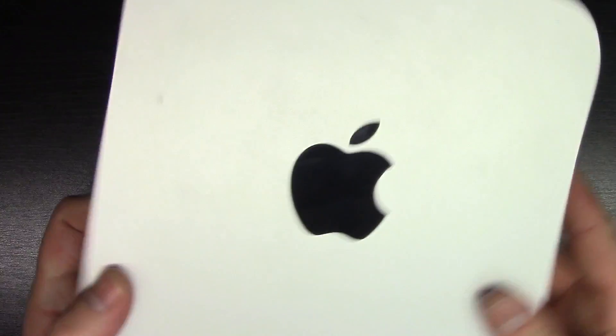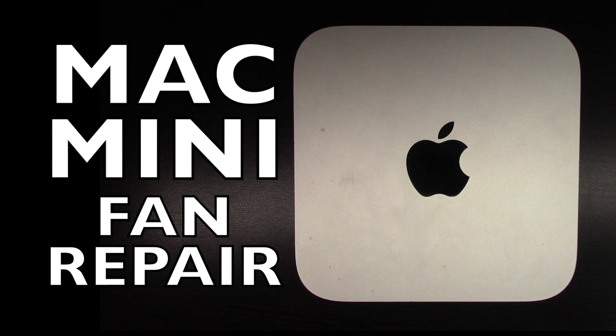So now we can go ahead and put the cover back on, lock it into place, and there we have it. Thanks for watching — I hope that helps. Let me know if you have any questions in the comments section below, and if you like this video, please click the rate button. Thanks.